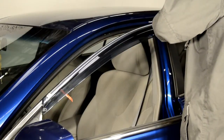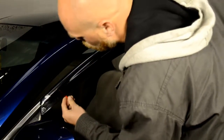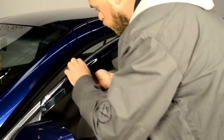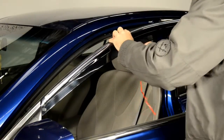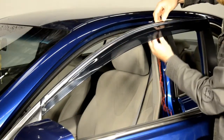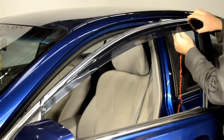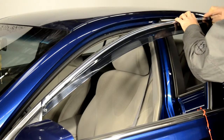Now, line up the edge of the visor with the edge of the door frame. We will apply pressure to the adhesive strip while slowly peeling back the red tape. Be sure to take your time with this step. Gently pull a little tape at a time while applying pressure to the area of the visor where the tape has been removed. Always grab the tape as close to the visor as possible to avoid tearing the tape. Once you have removed all the strips of tape, run your fingers around the edge to ensure a tight seal.